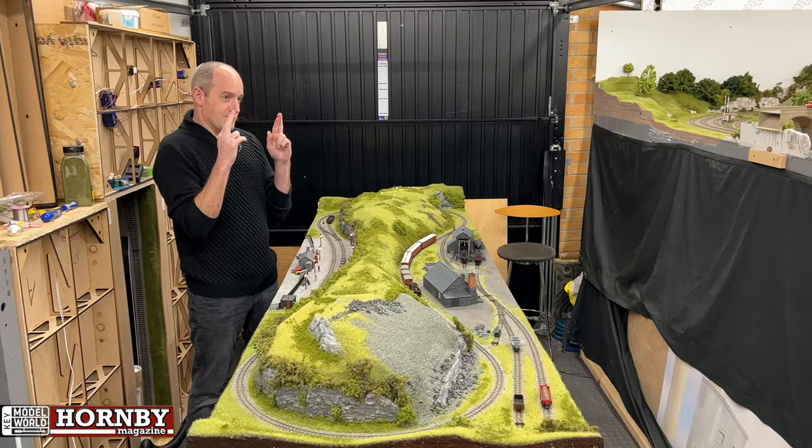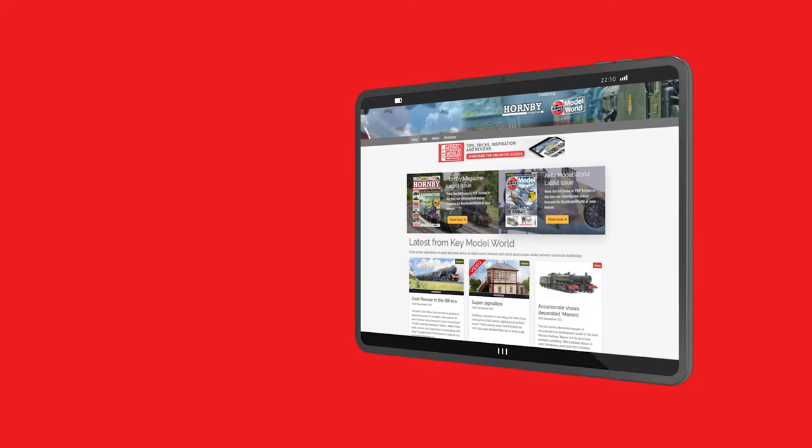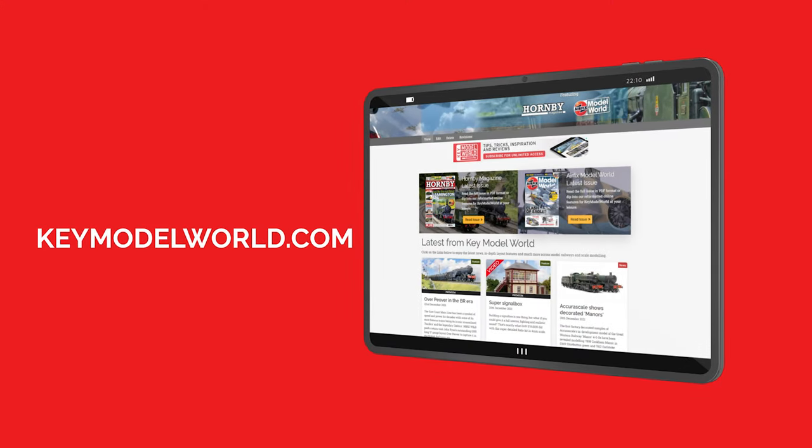Please be on Key Model World. Watch our feature film online now at keymodelworld.com with early access exclusively for subscribers of Hornby Magazine and Key Model World.